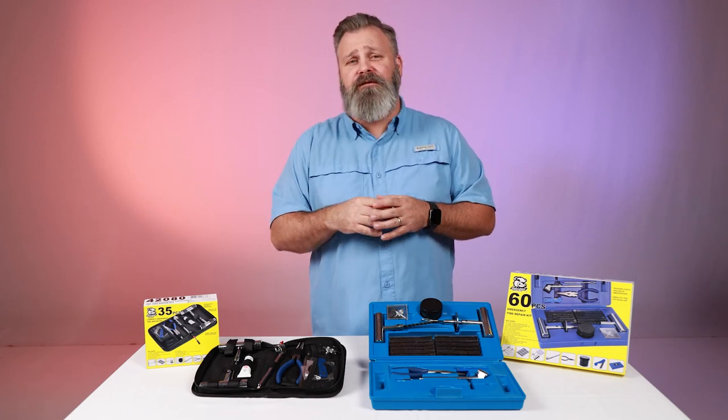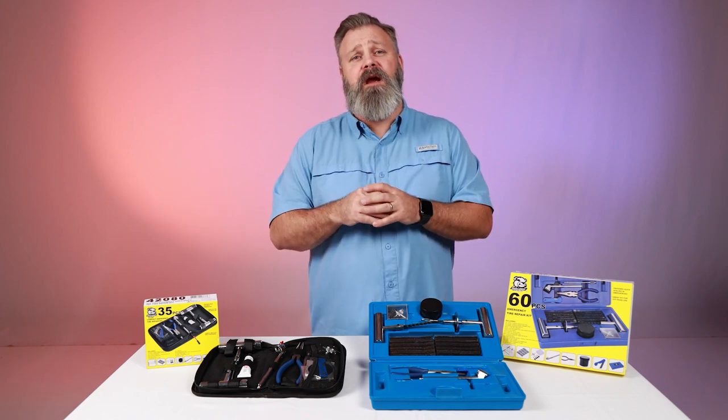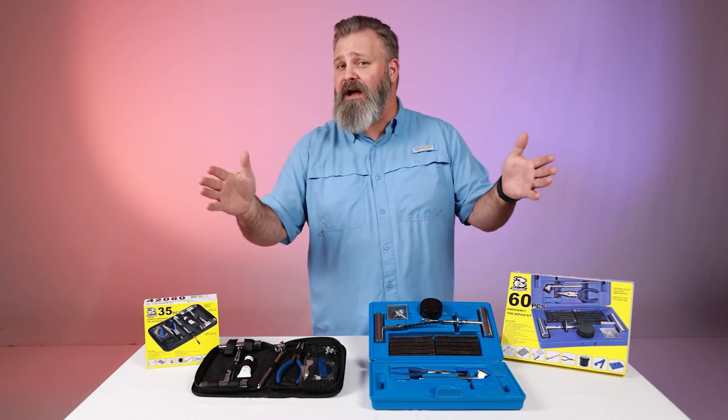Heading out to the car in the morning only to find a flat tire is such a drag. That's why these handy tire repair kits from Bulldog Winch are the perfect thing to fix that tire and get you back on the road.